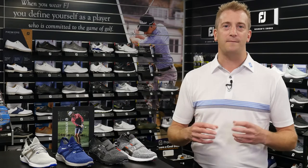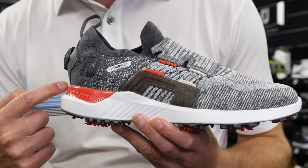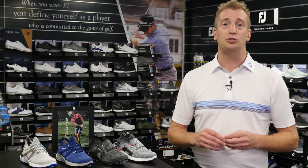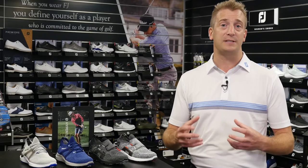Hyperflex is packed with more comfort features like the Stratafoam midsole, which was recently introduced in the Stratos category. It delivers pillow-like comfort and is tuned to rebound energy with each step, resulting in less foot fatigue over the round.